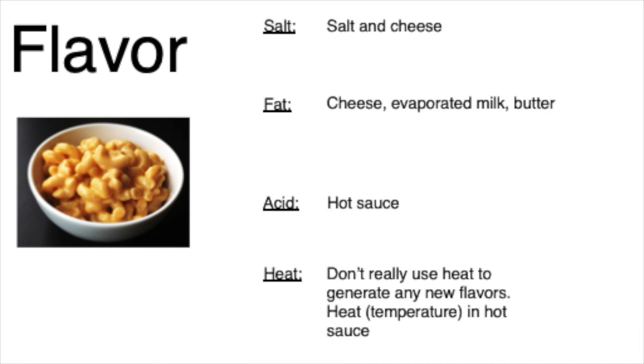Looking at the recipe in terms of salt, fat, acid, and heat: we get our salt from the salt we add and the cheese; our fats come from the cheese, the evaporated milk, and the butter. We get lots of acid from the hot sauce. We don't really use heat to generate new flavors, but if we add hot sauce or cayenne, we can add heat in terms of flavor temperature.